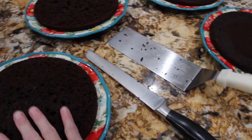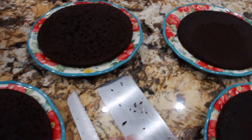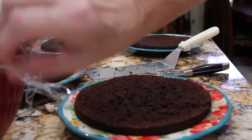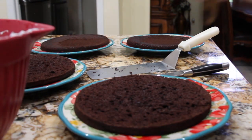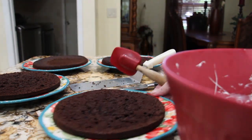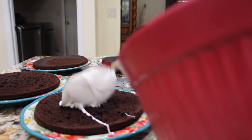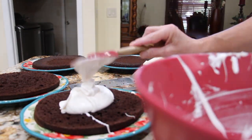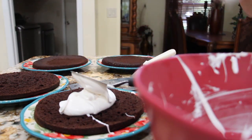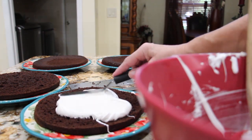Now that my cake has cooled, I cut them in half. Now I'll place the filling on top and just spread it evenly.